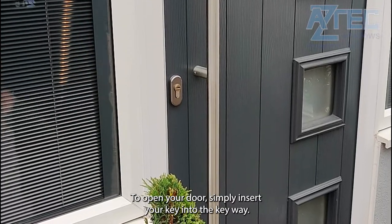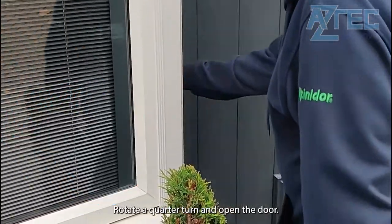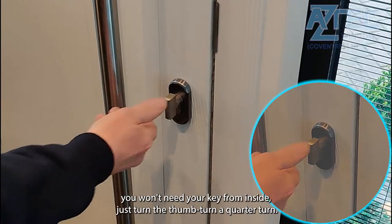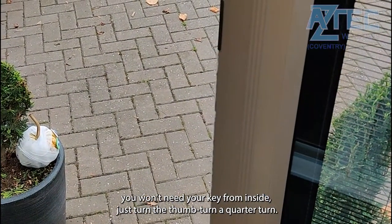To open your door simply insert your key into the keyway, rotate a quarter turn and open the door. If your door is new you may need to pull the handle towards you a little. If you have a thumb turn fitted you won't need your key from inside — just turn the thumb turn a quarter turn.